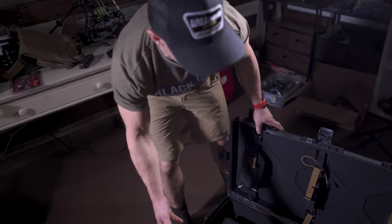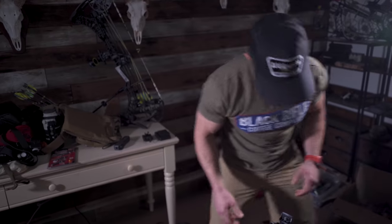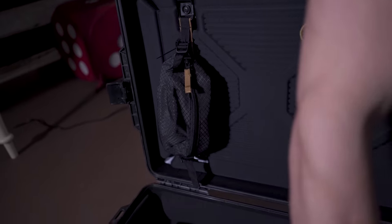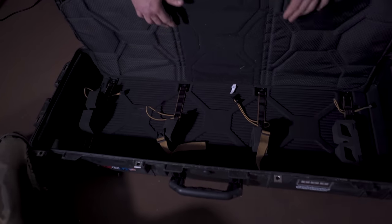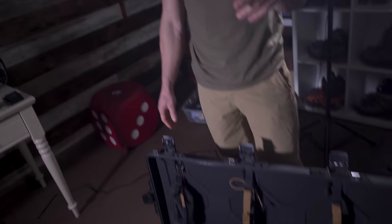The bow case has TSA locks so the TSA can open it up, look at it, inspect it, or whatever. It's got additional storage in multiple compartments and your bow sits in there nicely. I still need to go shoot my bow one more time. I'm going to be running the iron wheel single bevel to the left, 125 solids.